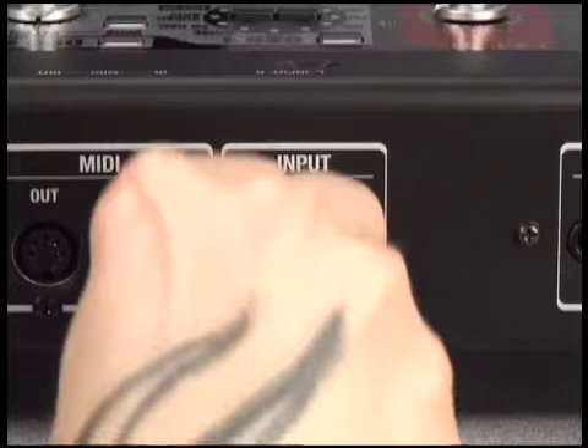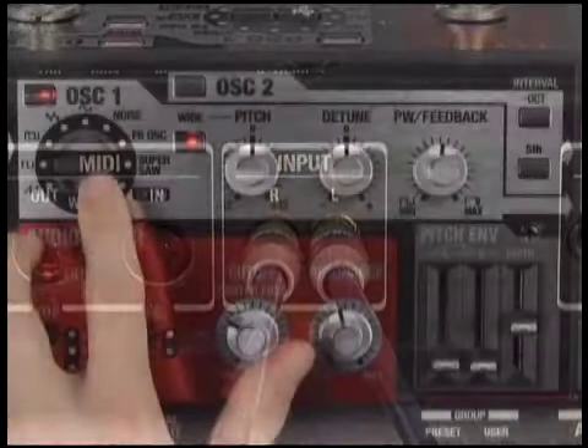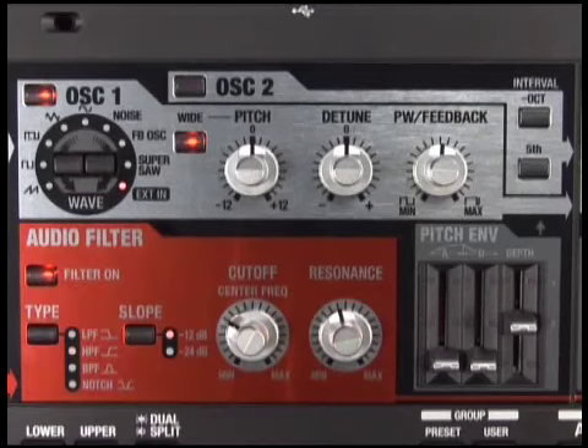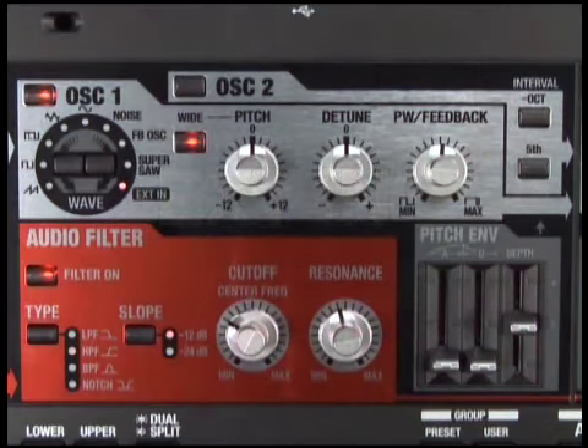You can open up the SH-201 to further sonic possibilities by using the stereo audio inputs. You can also use streaming audio to power the two sound oscillators. This enables the sound of the device connected to the input jack to be heard only while you play the keyboard, like this.